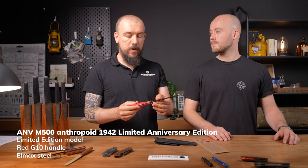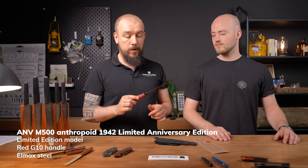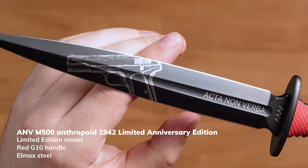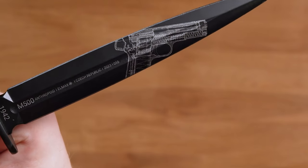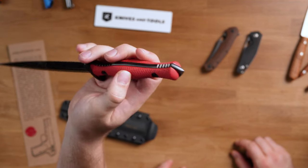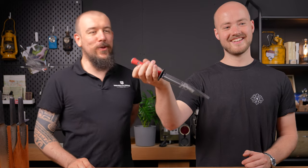Like the original M500, it's got Elmax steel, cryo treated, made in the Czech Republic. It's a really, really cool knife. On one side it's a regular engraving of the pistol, and on the other side you see the X-ray. It's also got a glass breaker — and it's definitely not meant for skulls.